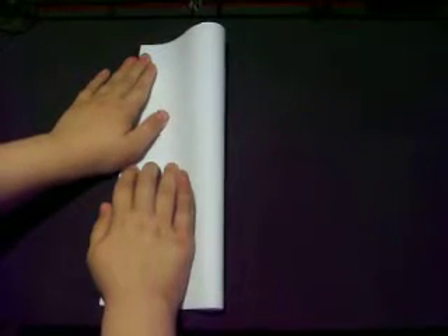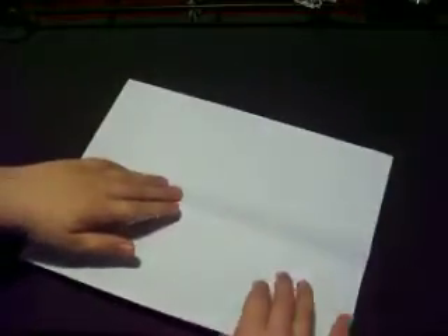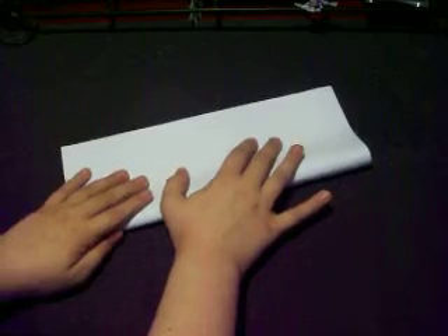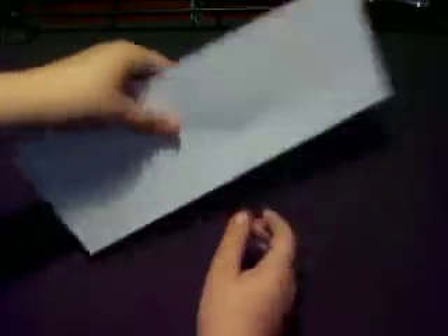First we have the valley fold, which you just fold one side over to the other and it kind of makes it look like a valley right here. And then we have the mountain fold, which you turn the paper over and then you just fold in half again, and it kind of makes it look like a mountain.